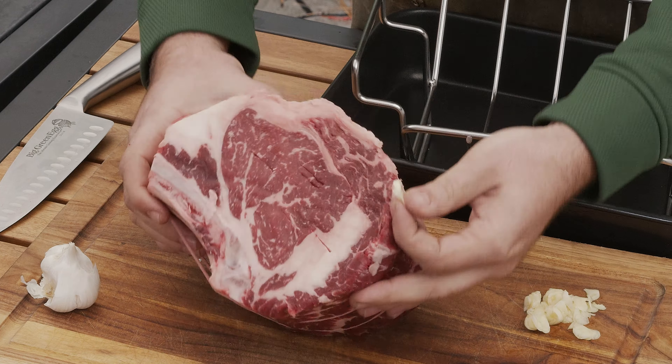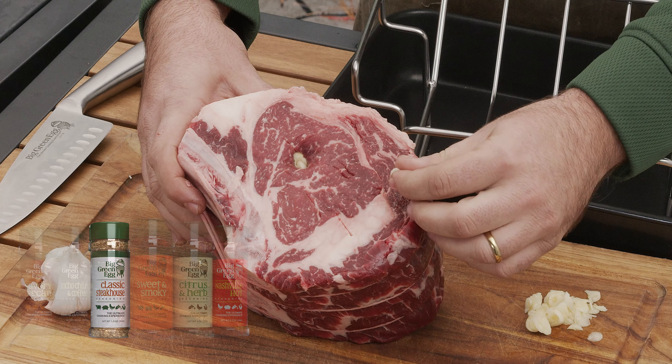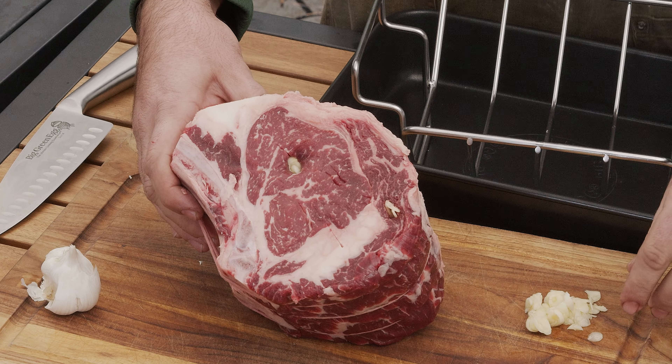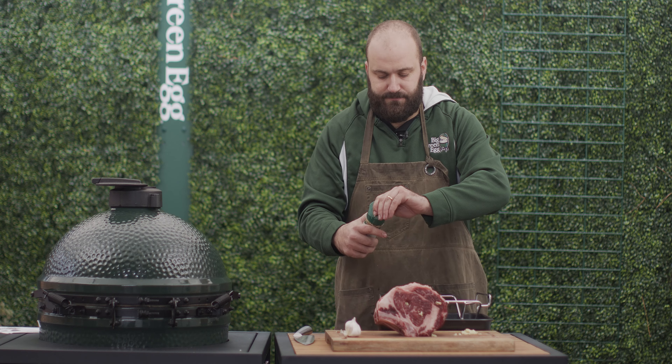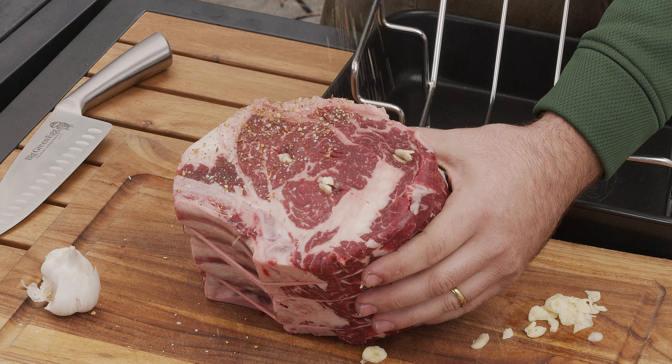So we're going to stud this thing, and by stud it I mean put little pieces of garlic. You can use thyme, you can use rosemary, you can use flavors that fit your flavor profile, but we love the garlic here. It matches perfectly with our classic steakhouse seasoning here at Big Green Egg. It pairs really well with beef and gives a great flavor.